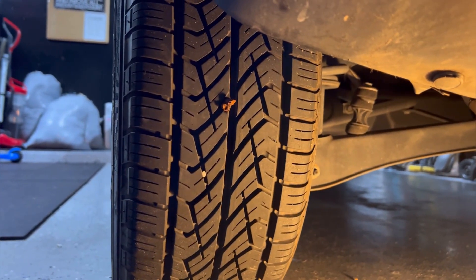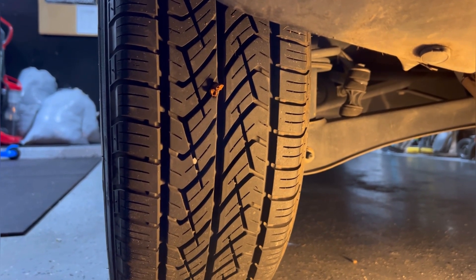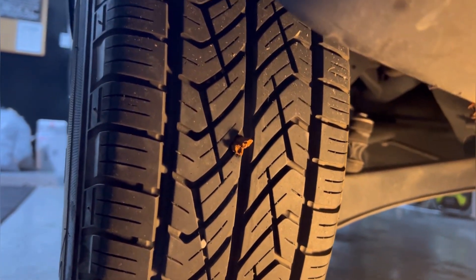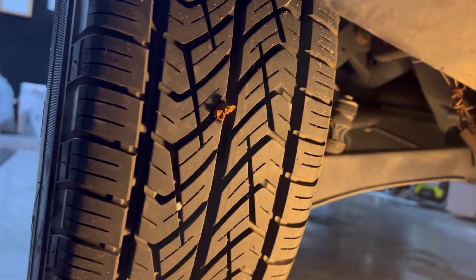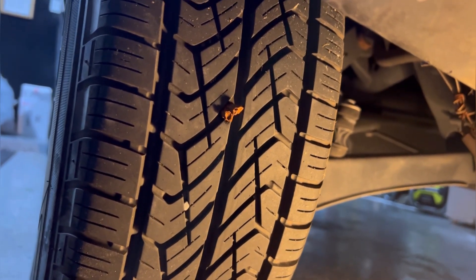We're done with the job. Make sure you add a little bit of air, then go drive it. Make sure this plug can spread inside the hole.